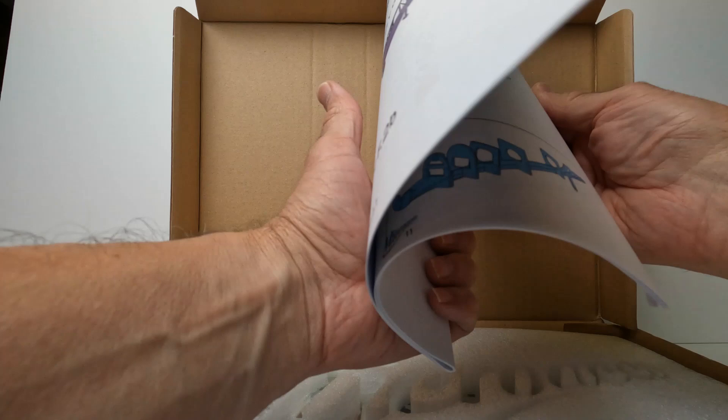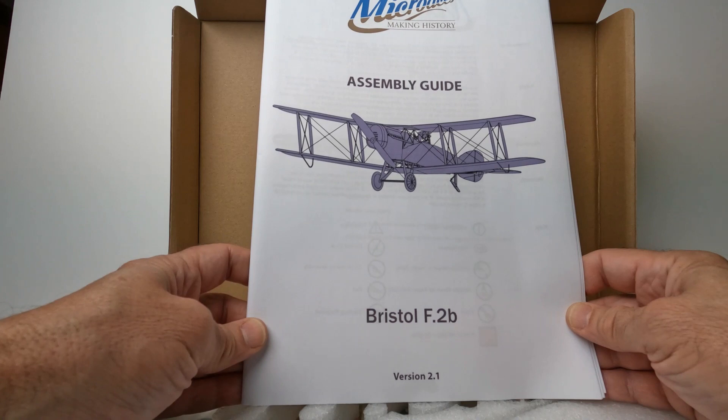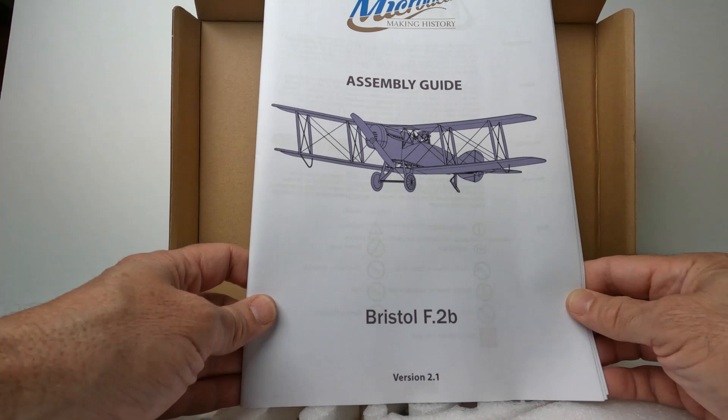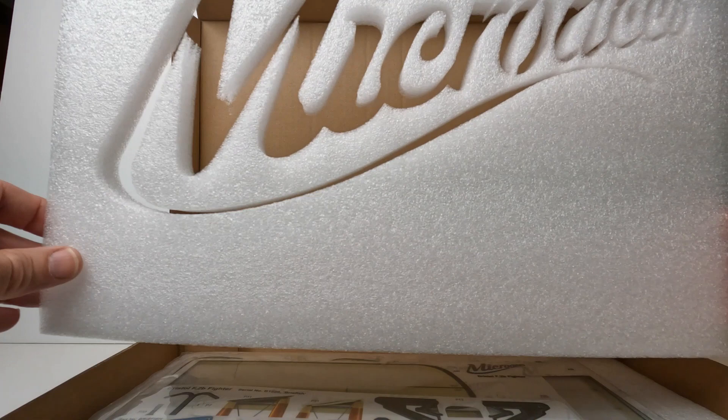Inside we have a printed instruction manual and it looks like it has some color images. Really, really nice to have a printed manual. You can download the instructions on the internet and use a digital version, but it's just so nice to have a printed manual.